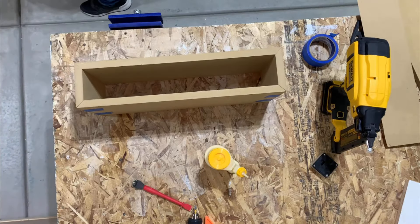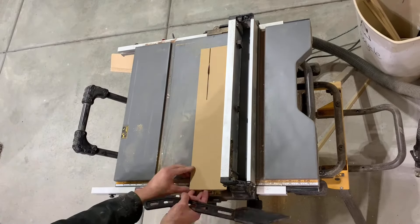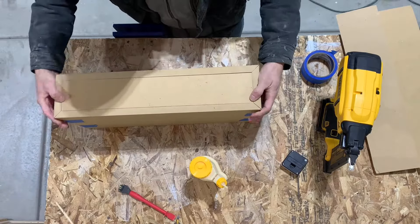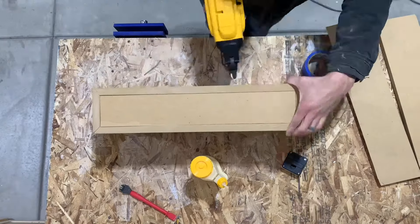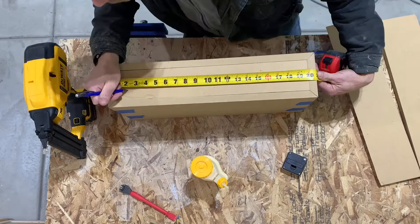Here I am measuring the inside of the box so I can cut the piece that's going to be the back of the box. I actually cut two of these so I doubled up the thickness of the back to give it a little bit more support.